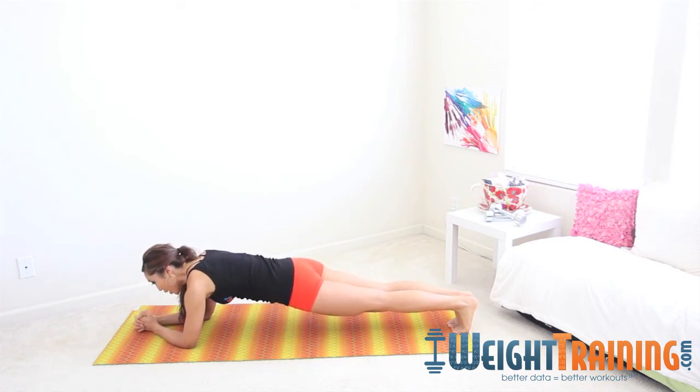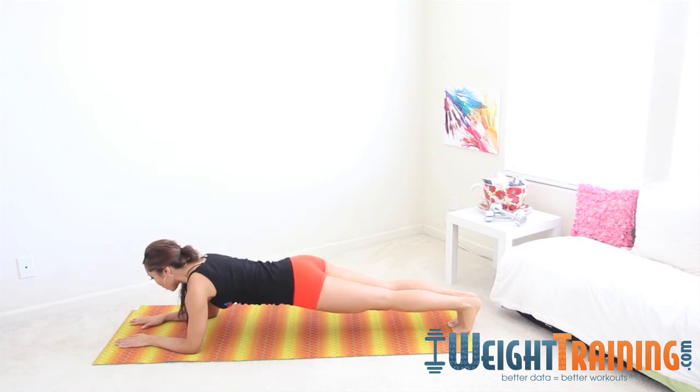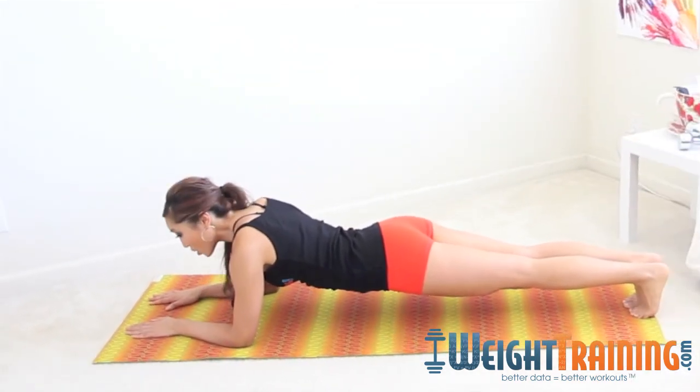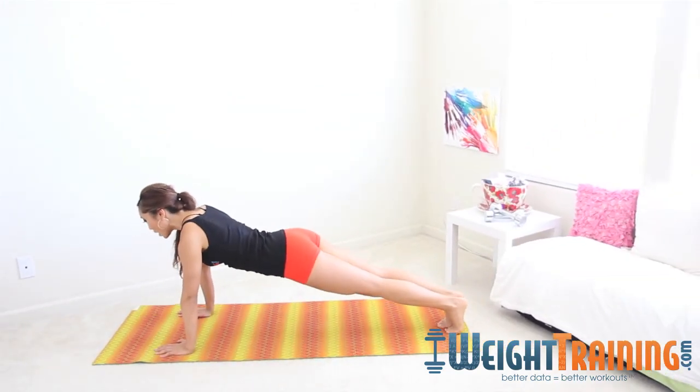As far as hands go, you can keep them right here, or come into a sphinx position where your palms are down and your elbows are glued onto the mat. One of the most advanced positions is the full plank — all the way onto your palms, right underneath your chest.